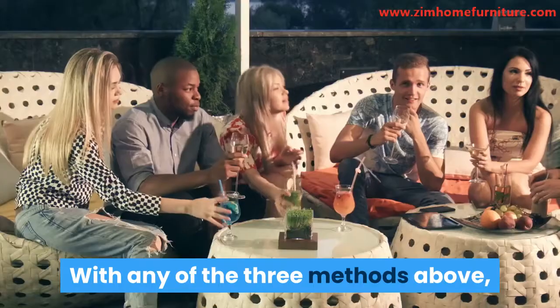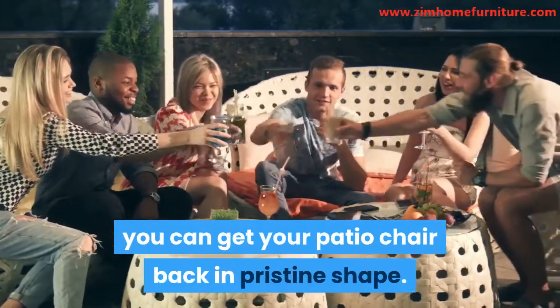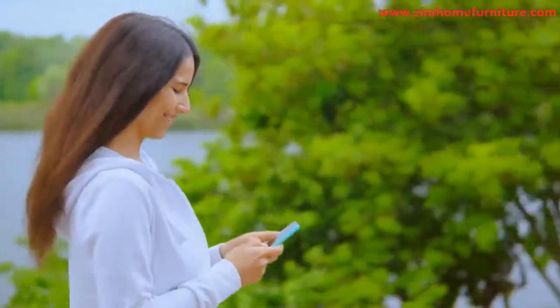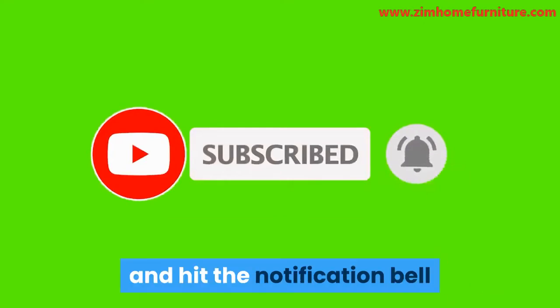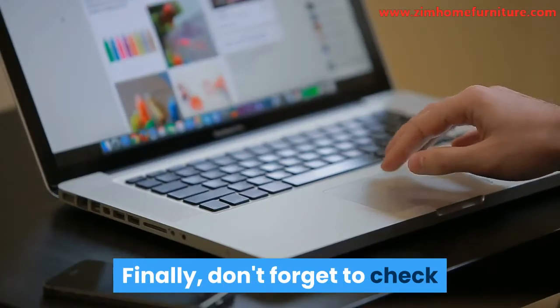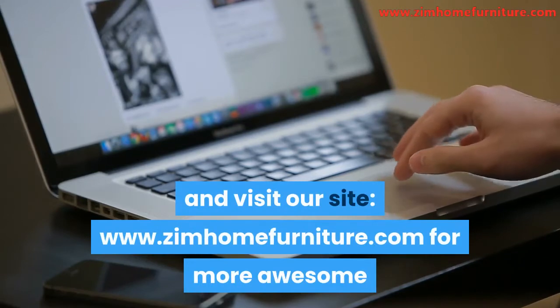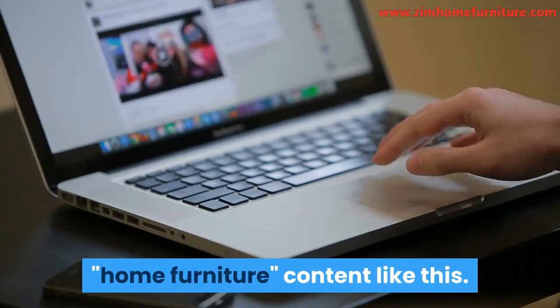Conclusion. With any of the three methods above, you can get your patio chair back in pristine shape. If you have any comments or questions, let us know in the comments section. If you've enjoyed this video, click the subscribe button below and hit the notification bell so you'll know once we post a new video. Also, drop a comment below so we can know your thoughts. Finally, don't forget to check the description below for more details, and visit our site www.zimhomefurniture.com for more awesome home furniture content like this.